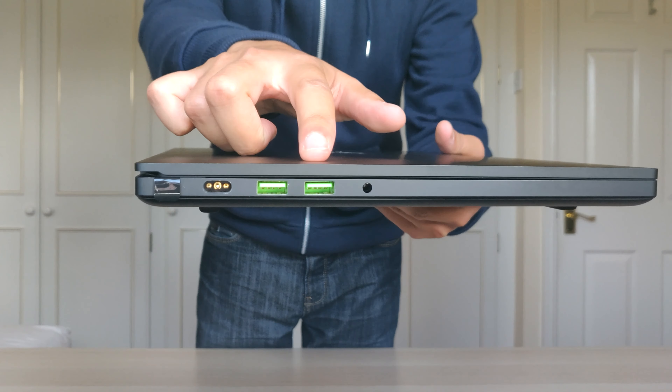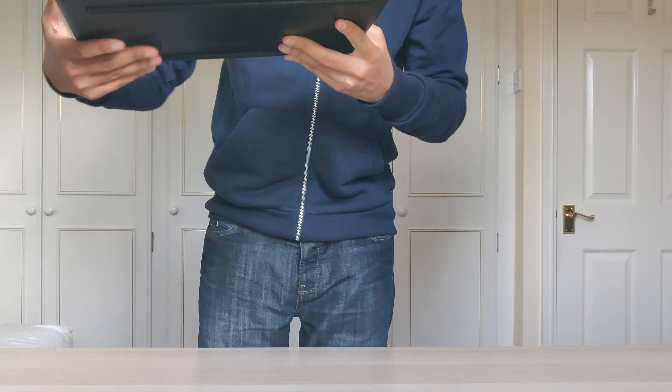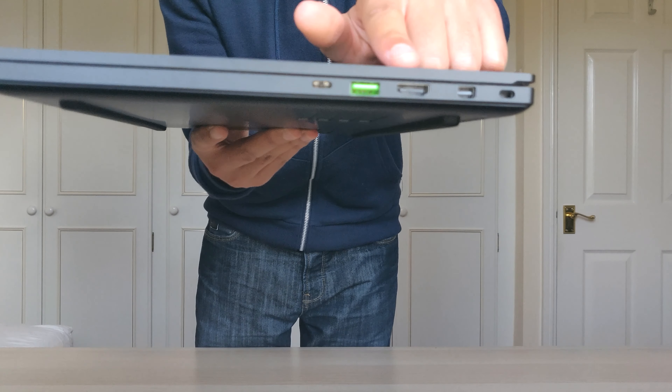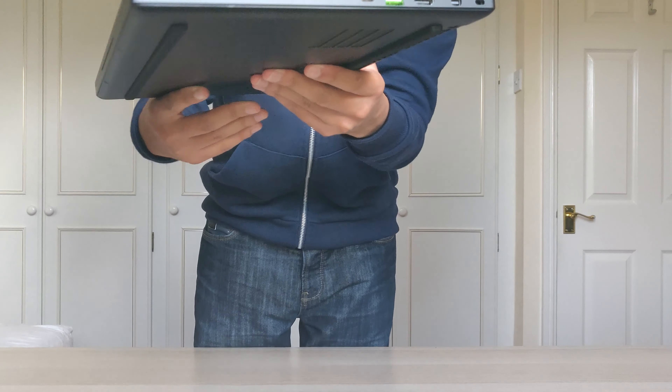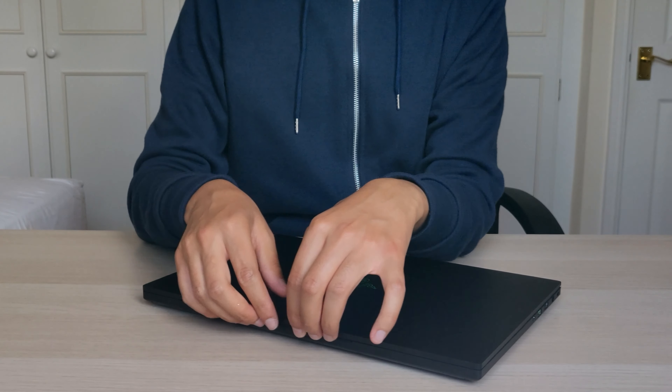Quick overview of the device: you have power, two USB 3s, and a headphone jack. On the other side you've got a Type-C Thunderbolt 3, another USB, HDMI, DisplayPort 1.4, and a Kensington lock as well.